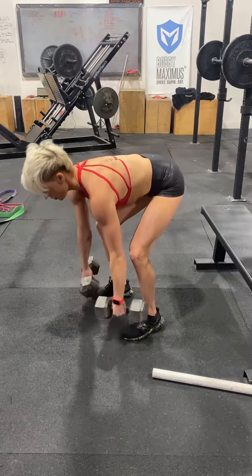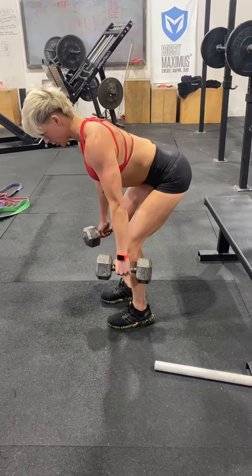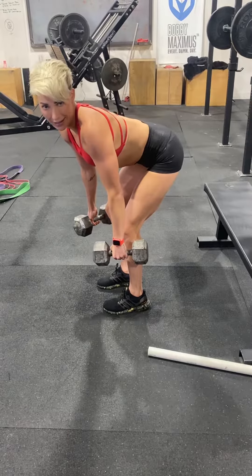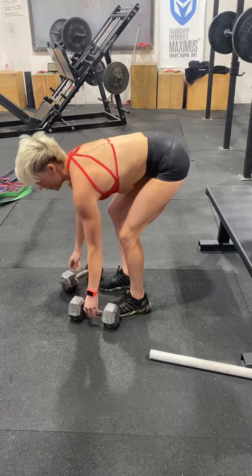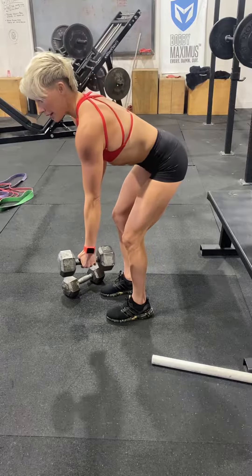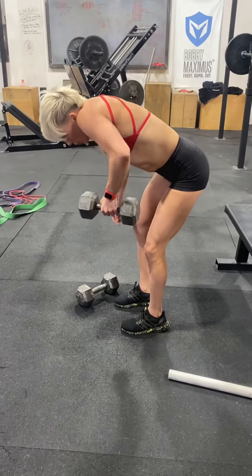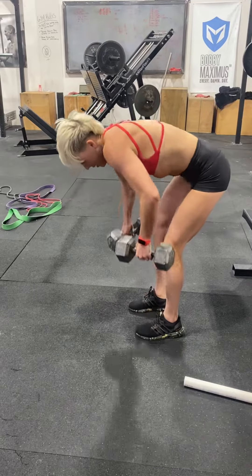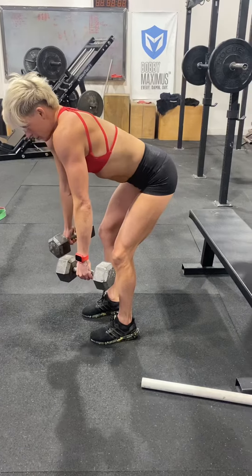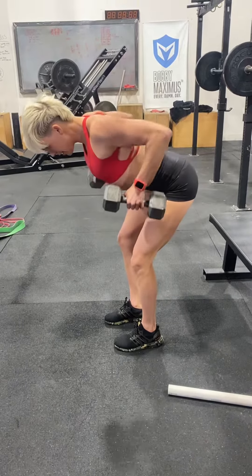We're going to pick up our dumbbells. We're going to get a nice scap retraction, and you're going to pull the dumbbells into your waist. I want you to pull the dumbbells into the waist — think about the bottom part of the dumbbell pulling into your hip bone. We don't want to pull into our armpit; see where that directs the weight up in our neck? We want to get everything out of our neck. So drop the shoulder blades down and back, pulling the bottom of the dumbbell into your hip bone.